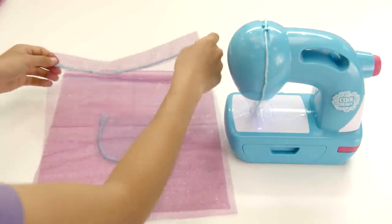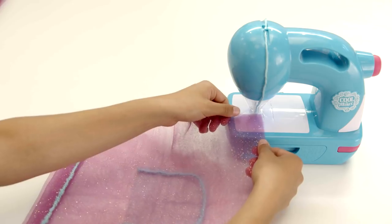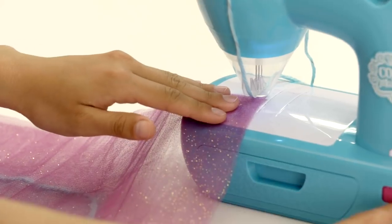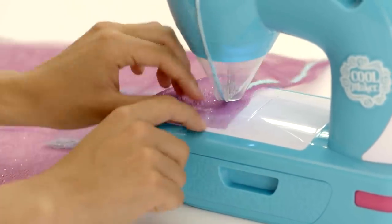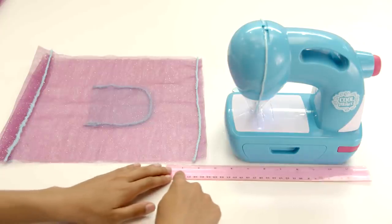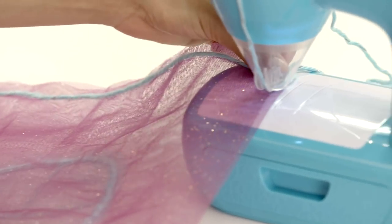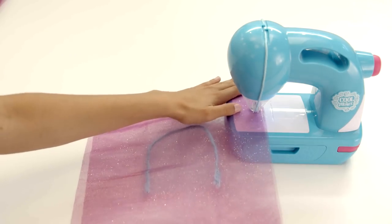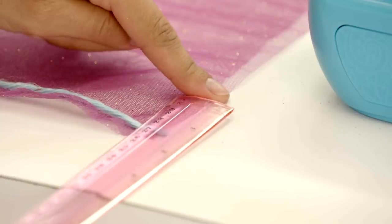Now place these panels together, top folded seams facing up. Sew the bottom seam. Leave a 1 inch gap from the bottom for the straps, and sew the right seam up to the fold. Repeat for the left side.